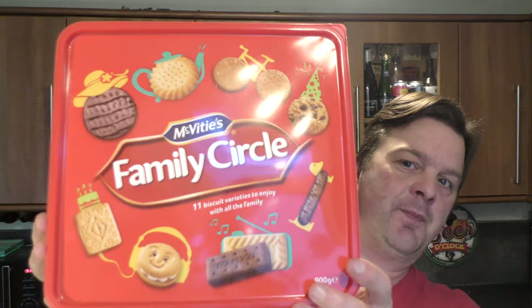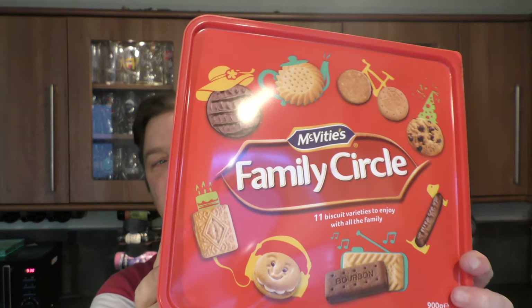It's Food O'Clock on Real Ale Craft Beer. Today we're going to be doing something I've been wanting to do for a long time — it's a review of McVitie's Family Circle. Now I believe these are only available around Christmas time, so probably October onwards in the UK.